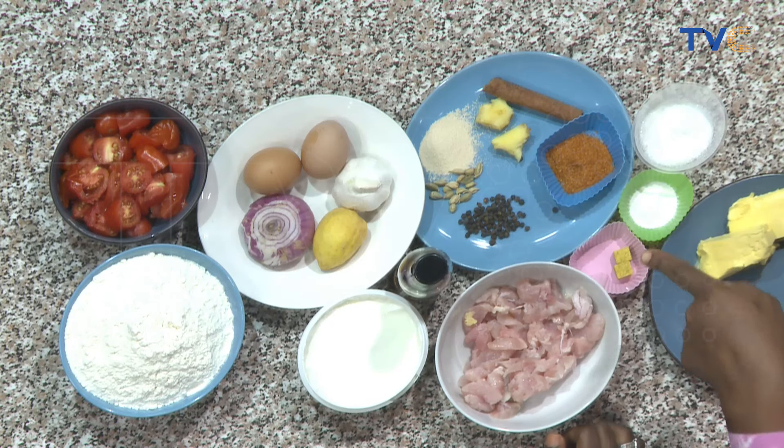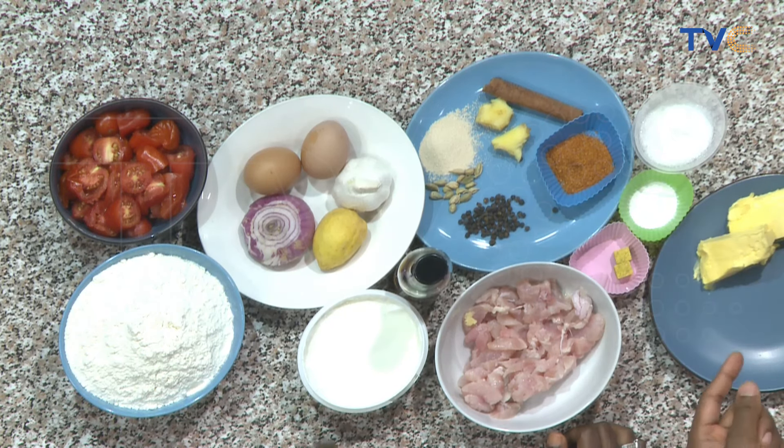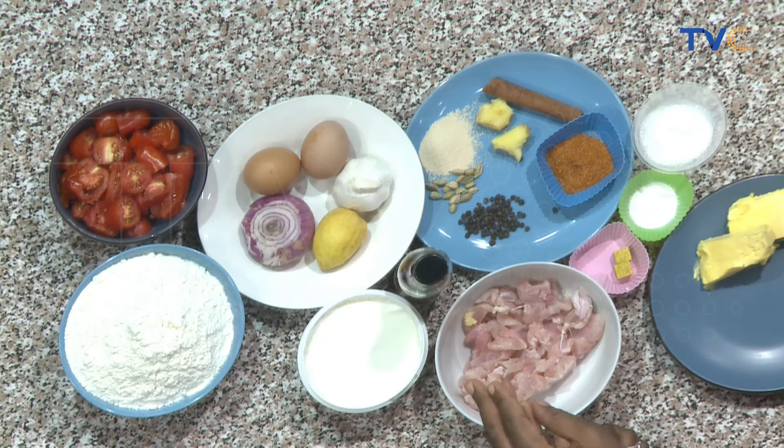The black pepper — are you going to blend it as well? Yes, everything. So we are blending it with the onions and tomato, garlic and ginger as well. So that's what we're going to do for the butter chicken.